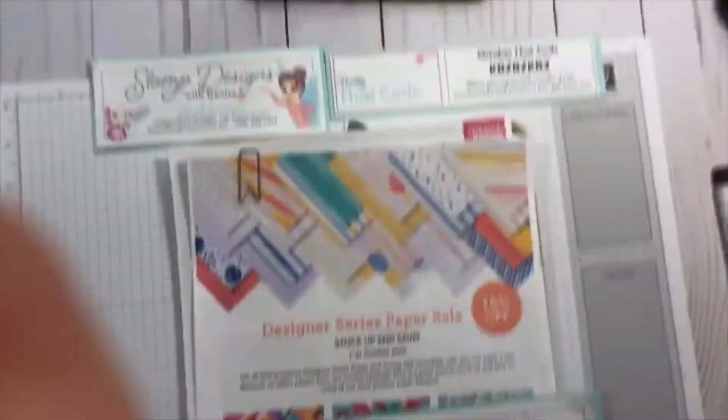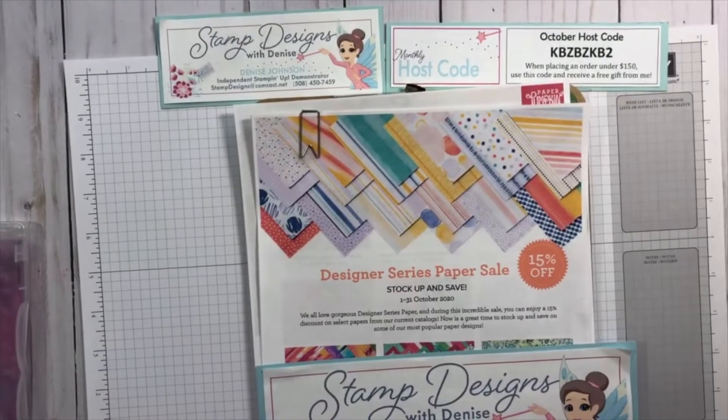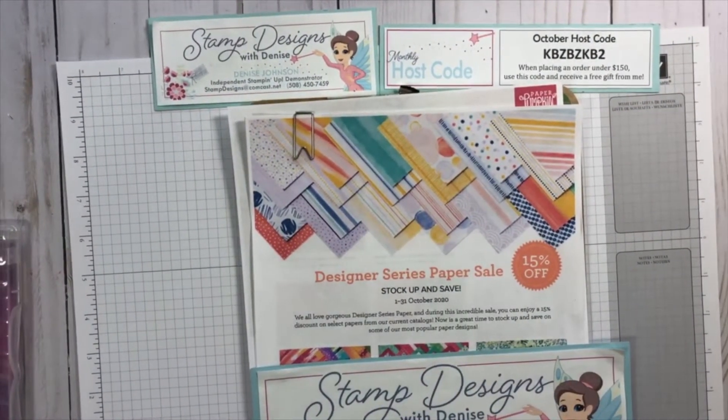Welcome — I see Jennifer and Vicki joining me live. If you're not watching live, I always put my measurements and pictures of the cards on my blog, stampdesignswithdenise.net. You can subscribe to that or visit the blog and get all the information for the cards I'm going to be displaying. So let's get my camera turned around and we'll get started making some cards.